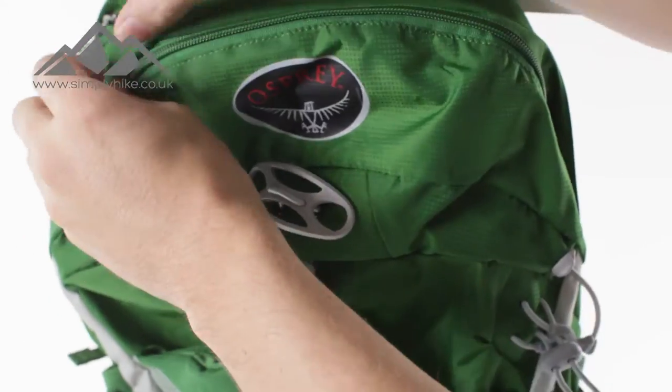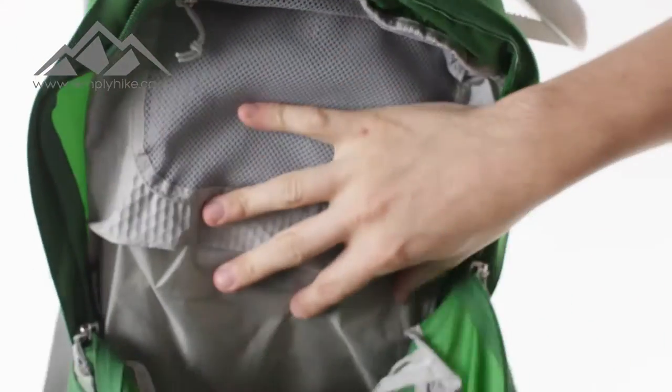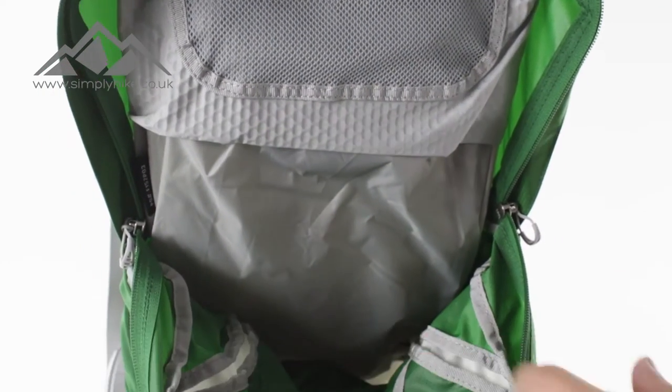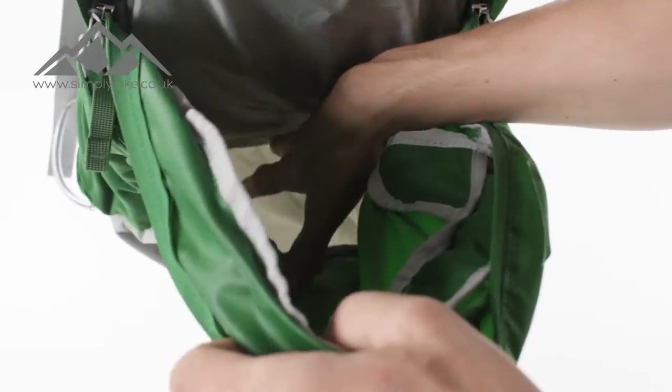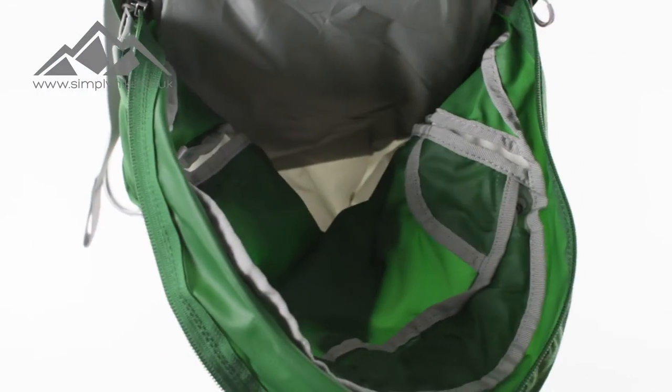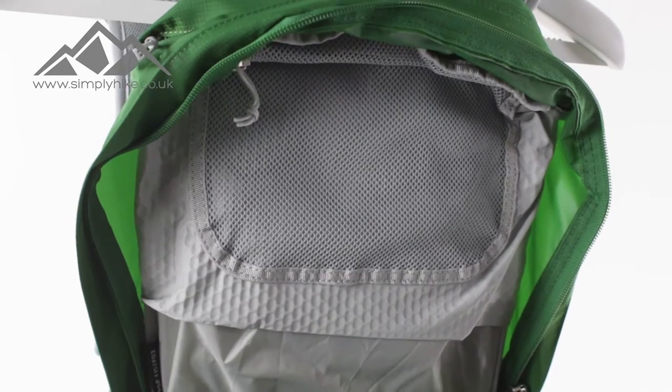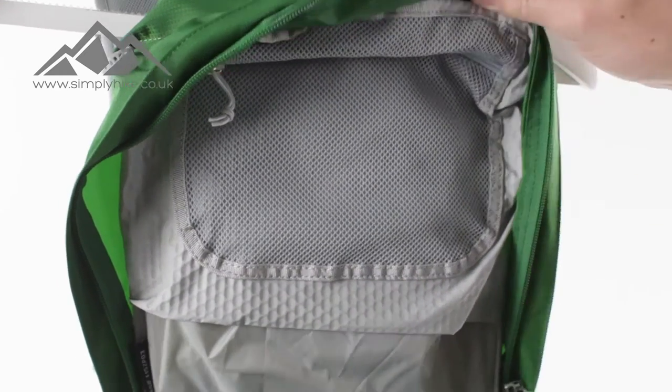This main pocket is where the majority of the space is kept — you get pretty much the full 22 litres in this section. It's nice and spacious, making it ideal for your day hike as well as if you're doing cycling and carrying more gear.